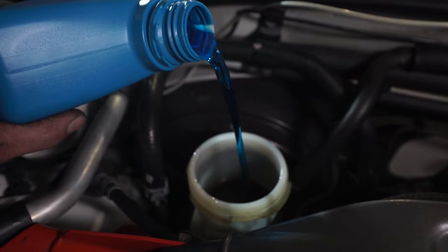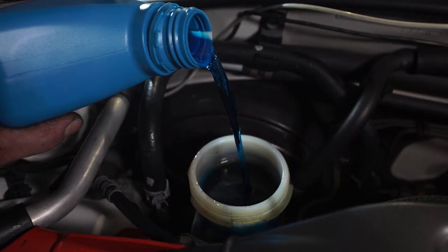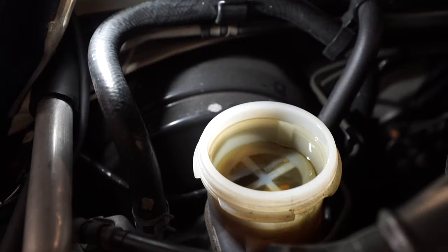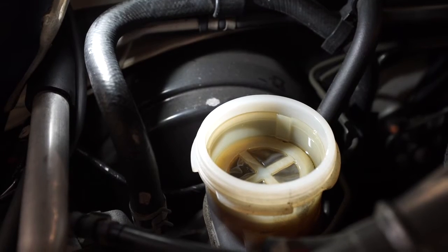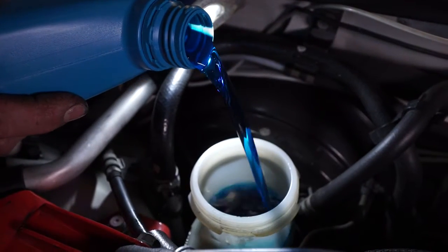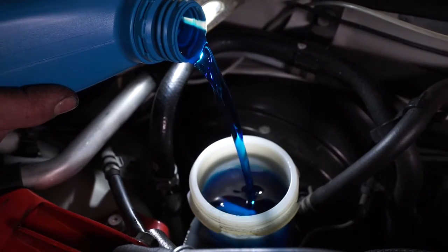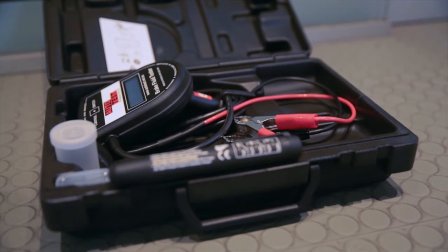Bendix DOT 4 brake fluid has a dry boiling point of 260 degrees Celsius when new, whereas the wet boiling point is 155 degrees Celsius when there is 3% of moisture in the fluid. The brake fluid must be replaced if the boiling point is below 155 degrees Celsius. There are two common devices used to test brake fluid.